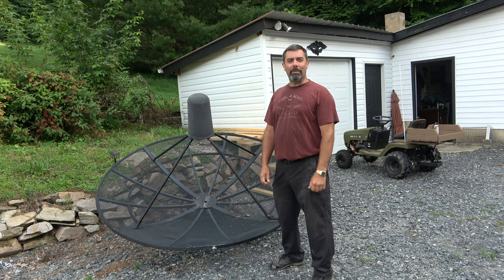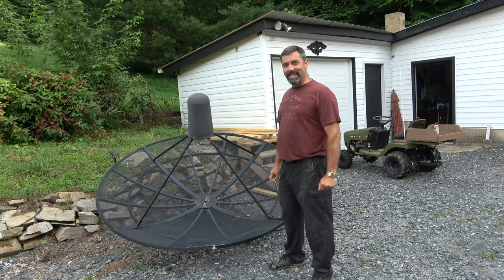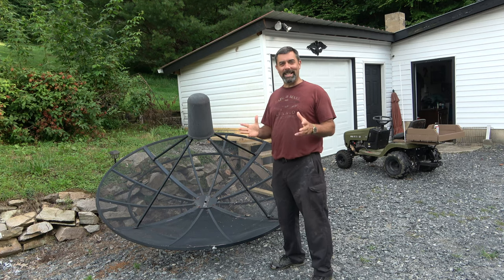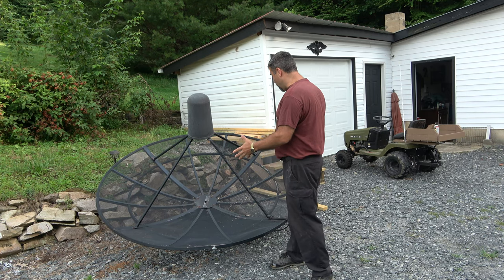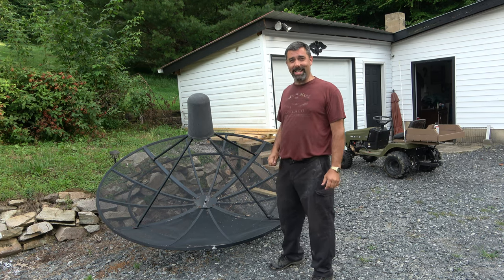Hey guys, it's Eric, owner of Farpoint Farms here in the mountains of North Carolina. Tonight we move on to C-band free-to-air satellite systems. This is what is called a BUD — a big ugly dish — and it is now mine.